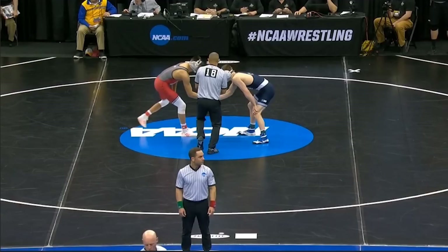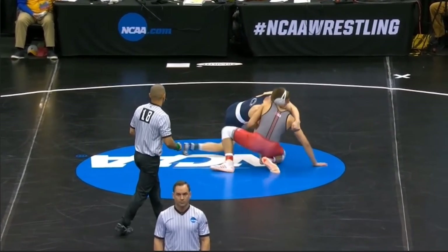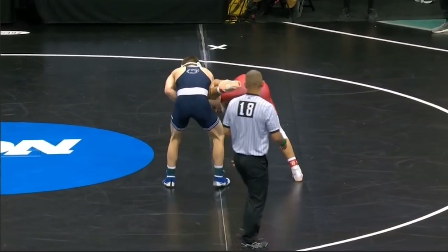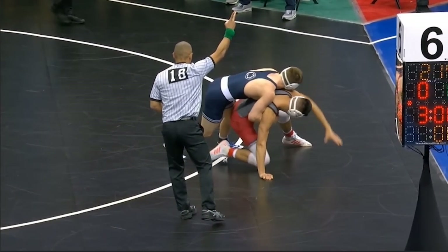Moving on to the second round, we've got Nolf versus John Van Brill out of Rutgers. Little trivia: Van Brill is actually one of only two people with a win over Jason Nolf, the other being Isaiah Martinez. Van Brill's win came via injury default. But let's see what we got here. Nolf's going to look for a dresser dump, switches off to a single, and he's going to kick the leg out and get the two.